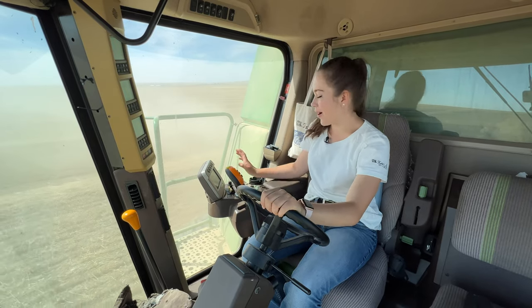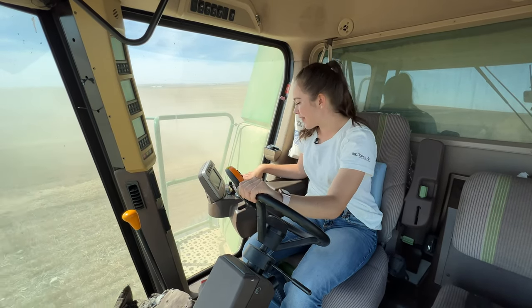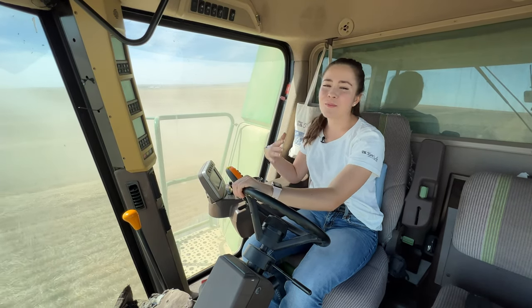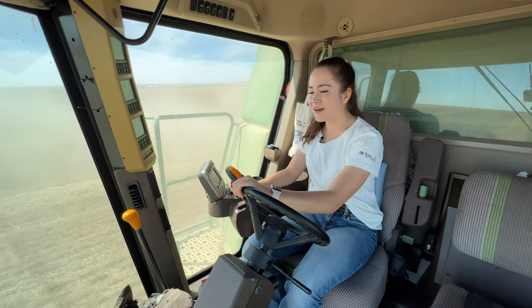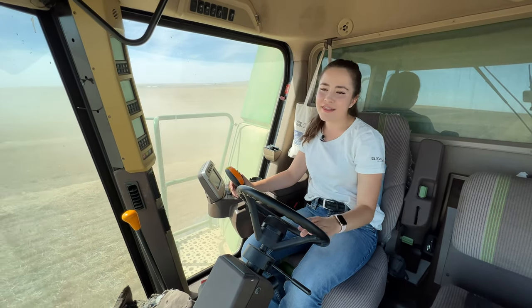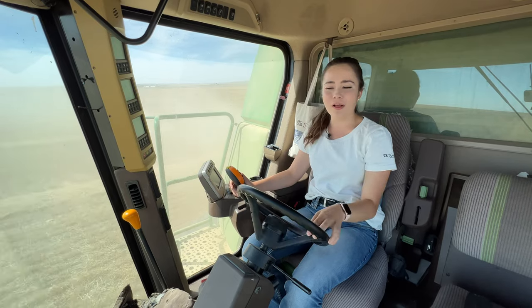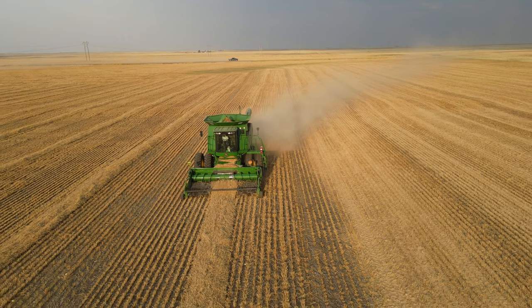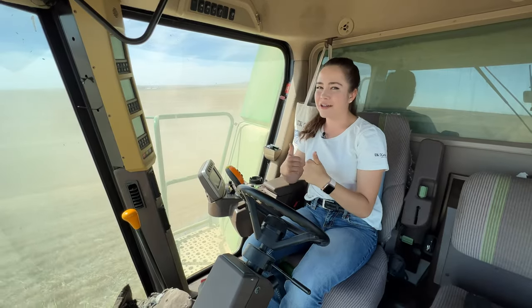Active header height control problem. My dad didn't calibrate the headers before harvest so the header float may or may not be working. A lot of things that these combines can do may or may not be working from the technology standpoint. We're a little bit more old school — as long as the combine's running, picking up wheat, putting it in the grain tank and getting it to the grain cart or truck and grain bin, we're all good.